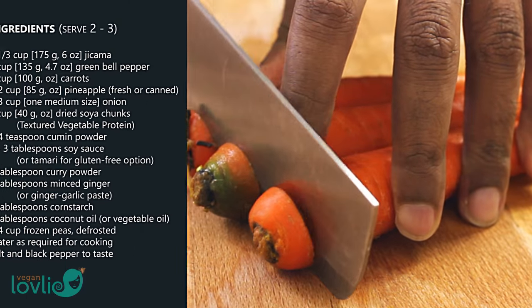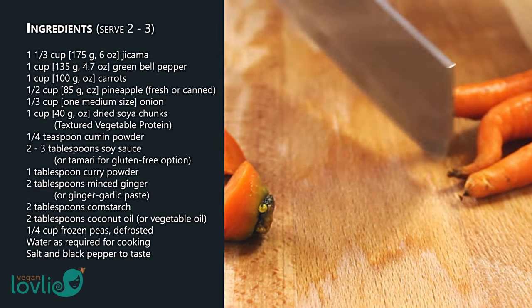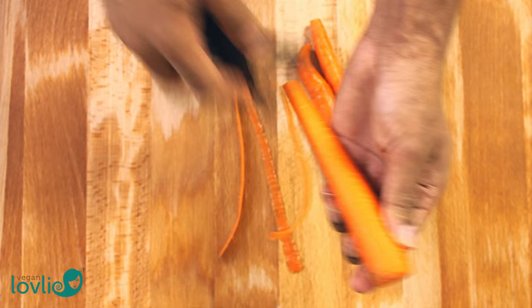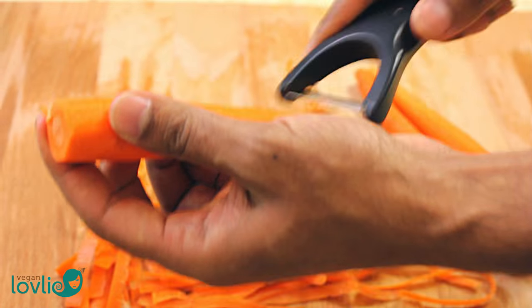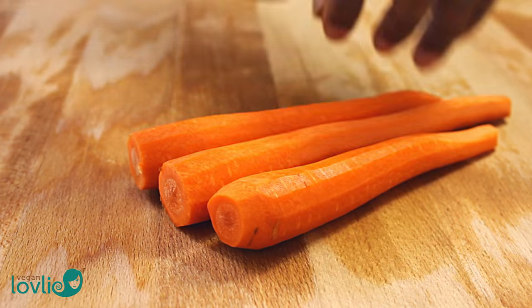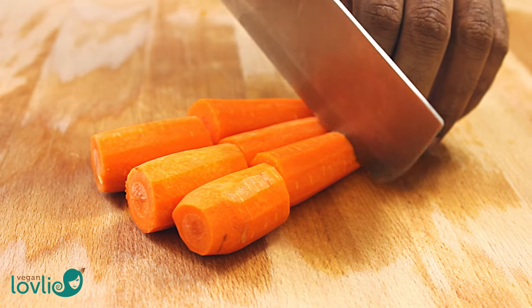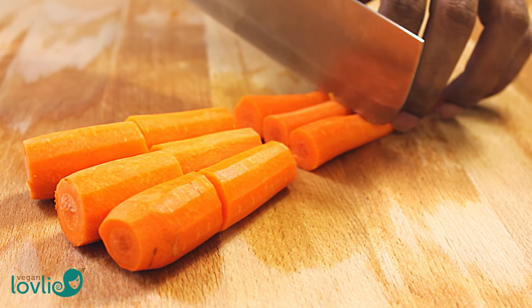Let's get started. Despite the strong influence of Chinese cuisine in the food culture in Mauritius, Chinese style curries are not all that popular in the island. Menus at Chinese restaurants mostly offer dishes like chop sui, sweet and sour, dumplings and noodle soup, fried noodles or fried rice.